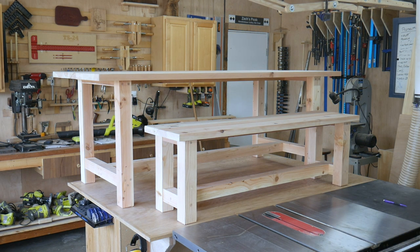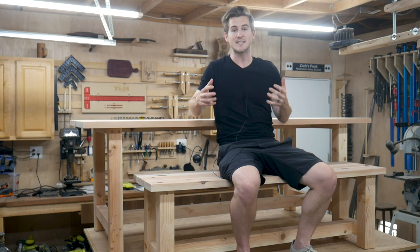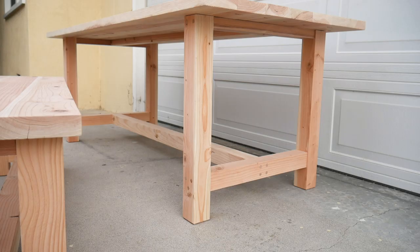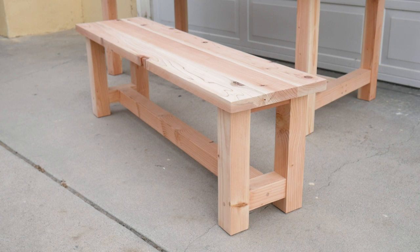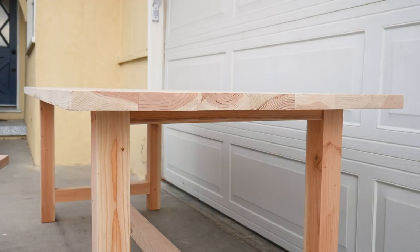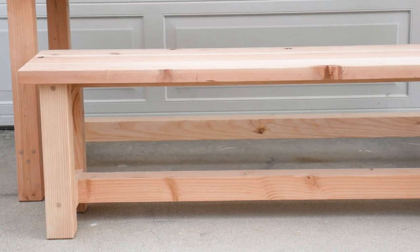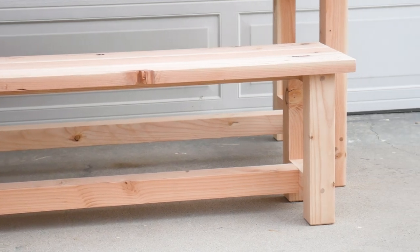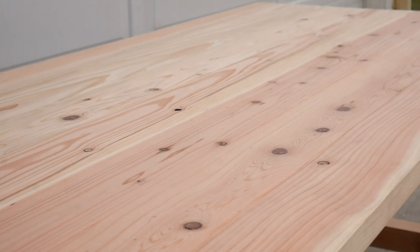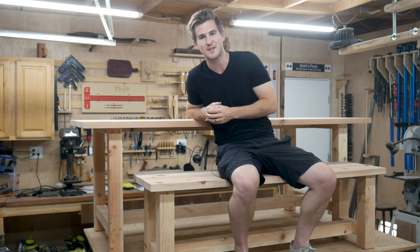That's going to wrap it up for this project. You probably noticed the table isn't finished — no stain or protective finish. The reason is this table is for my family, and they wanted to see it in its raw form in their space so they could figure out on the spot what stain and finish they wanted. I think it's a better solution than trying to guess. We're delivering this table to them in a few weeks and they're super excited. I hope you enjoyed the video and it provided some inspiration. If you enjoyed it, I'd love it if you'd subscribe to the channel. Until next time, thanks for watching!